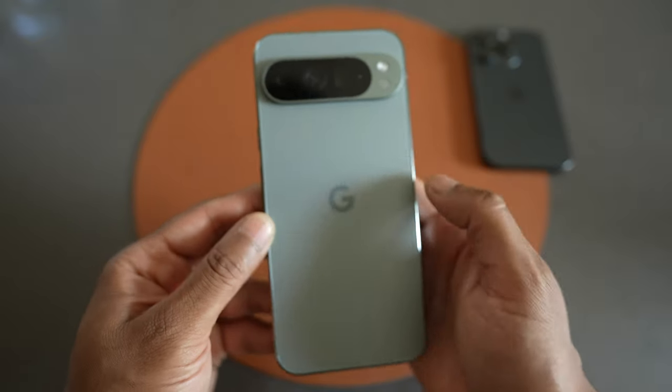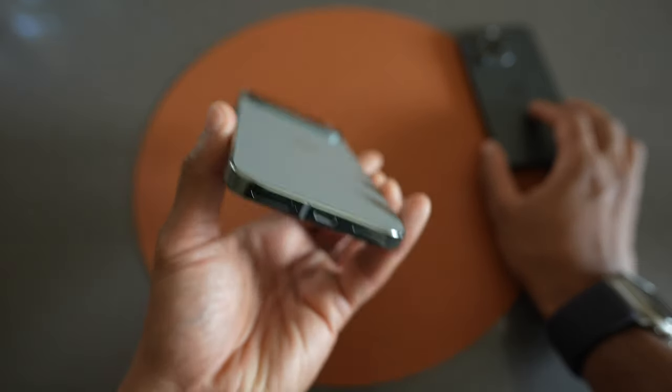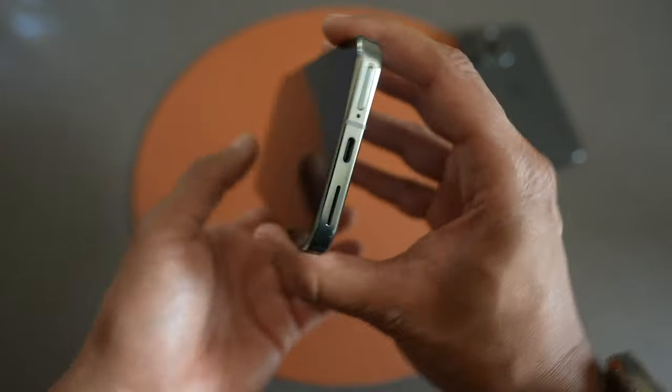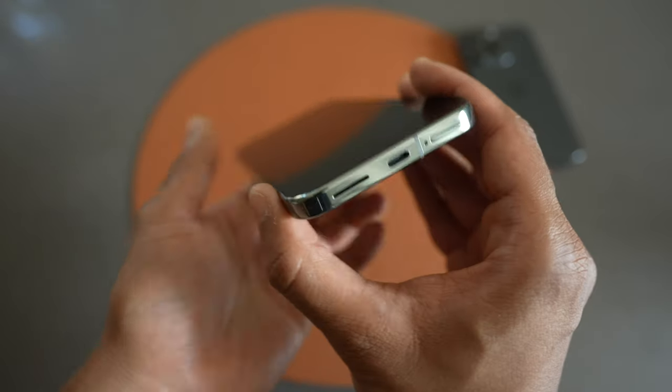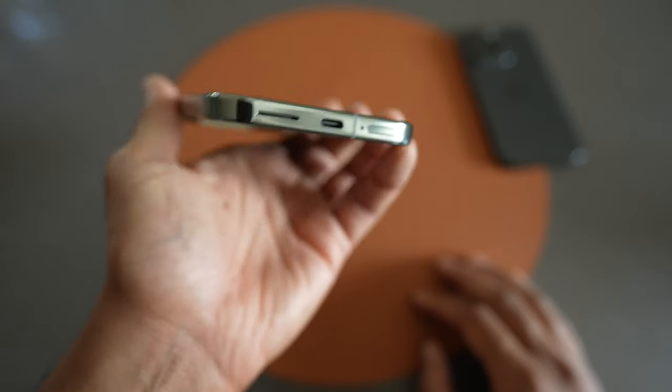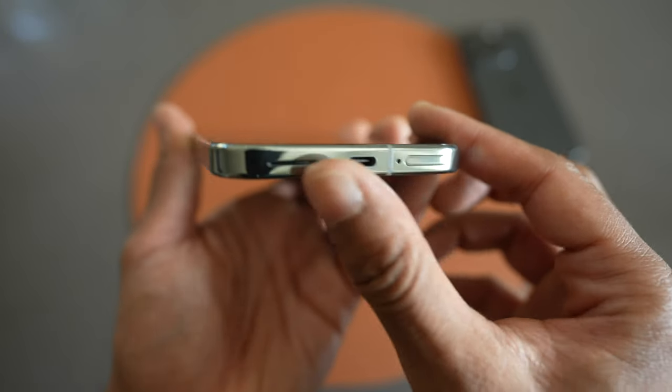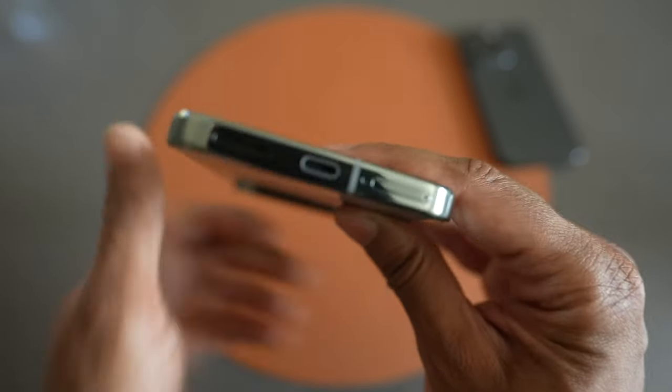Looking at the back, there is a Google logo, which is nice. USB-C on the bottom, and a SIM card ejector slot — I'll have to see if I can use an eSIM, because I haven't used a physical SIM in a very long time. There's a speaker hole cutout, and the fit and finish and the impression in the hand feels really nice.